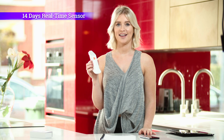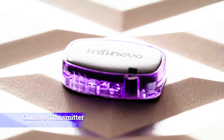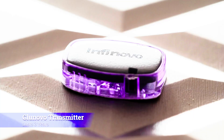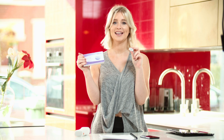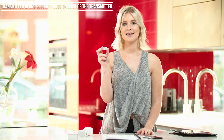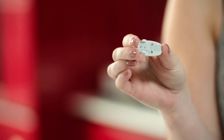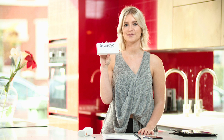The Glunovo i3 sensor lasts 14 days and gives you real-time readings every three minutes. This is the Glunovo i3 transmitter — this lasts three years. The transmitter sends your glucose readings via Bluetooth to your mobile device. Please note there is a transmitter ID and security PIN at the back of this transmitter. This ID is also printed on the back of the box the transmitter came in. I would advise you to make a note of this as you'll need it later when setting up the CGM system.